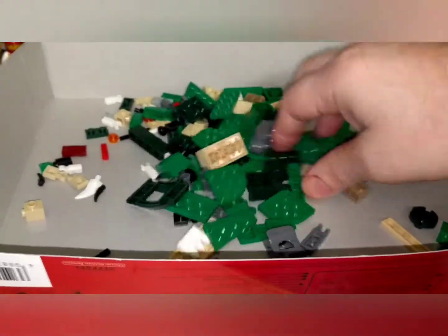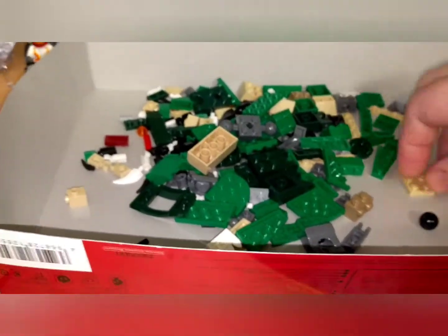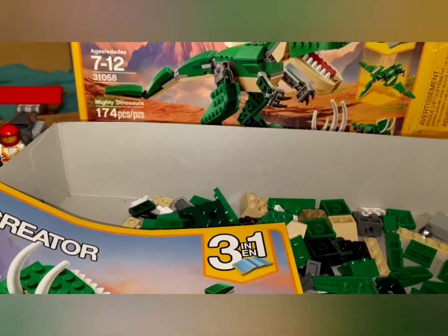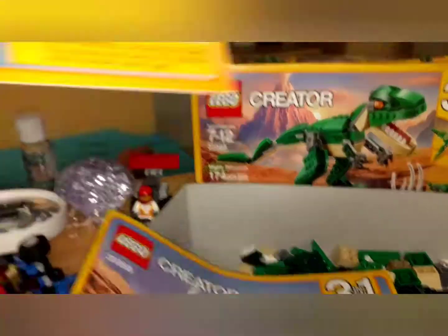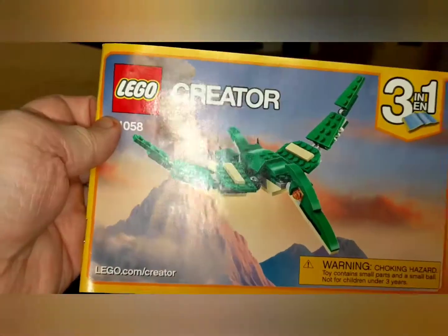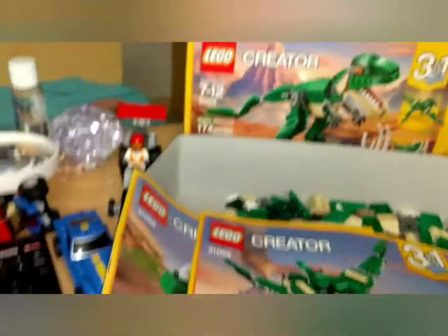I will assemble the first one and we'll see — let's see which one do I want to do: the rhinoceros or the flying thing. I'll do the flying thing, the raptor or whatever. All right, we'll be back.